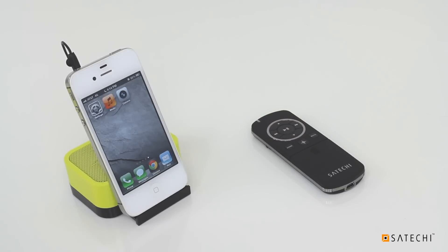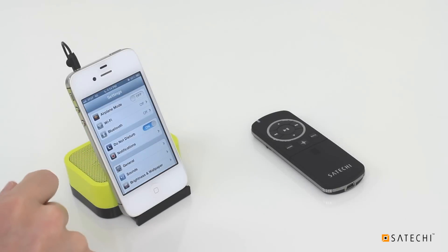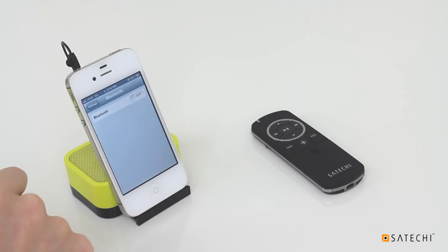First, you'll need to pair your iOS device to your Smart Pointer. In your iOS device, go to Settings, then Bluetooth, and turn Bluetooth on.